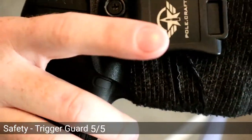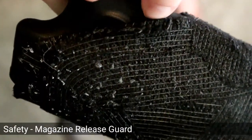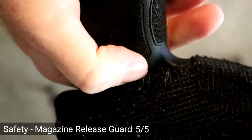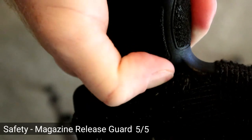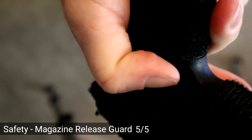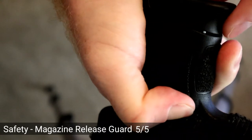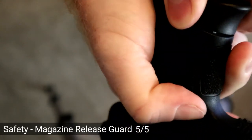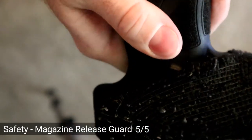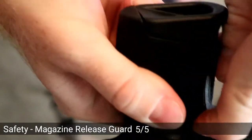The second component is the mag release — you can kind of see it right under there. I give this a 5 out of 5 as well. It would require me to really get in there, and even then I can only half push it. The holster is blocking me from being able to push down on that trigger and release the mag. It's doing exactly what it's supposed to do.